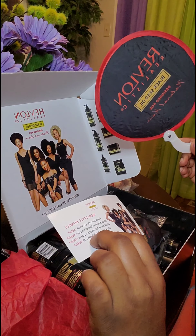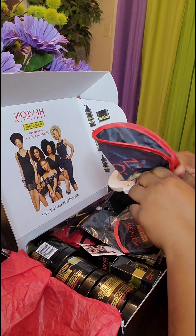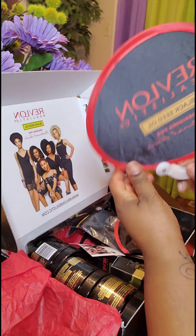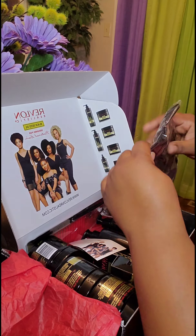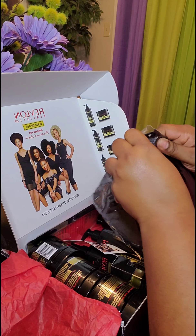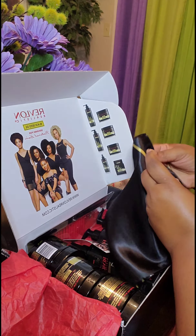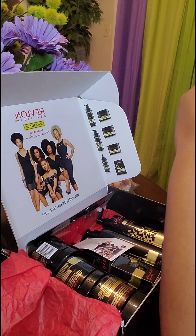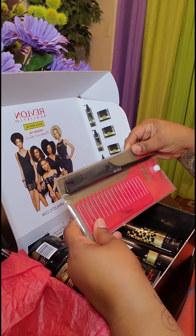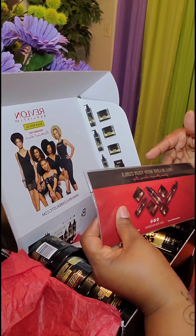There's a card that says what's in here, but it doesn't say anything about these wonderful little treats. I don't know how to open it — this is so neat, I've never gotten one of these boxes before. Wow, this is a silk scarf with their logo on it — Revlon — that's really nice and cool.